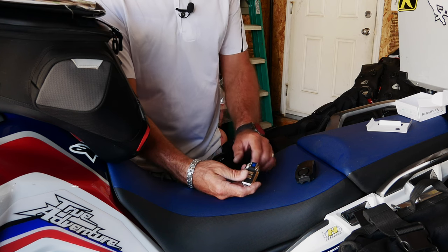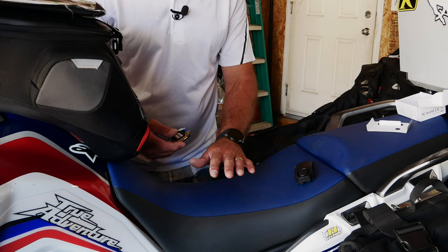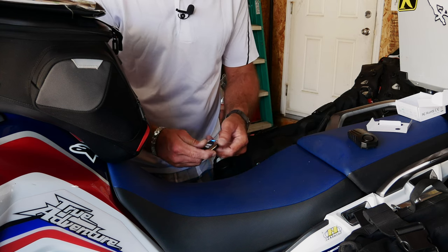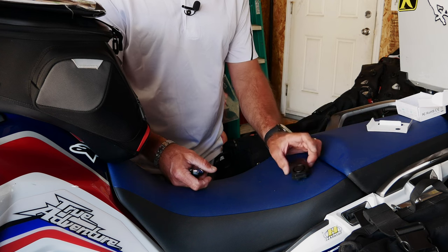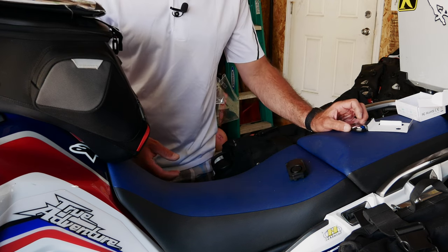It's pretty simple in operation — there's a lock button and an unlock button. Once you arm it, it's armed and it's really sensitive. There's a warning before the full alarm triggers, and a disarm button. There are a couple of different modes on this unit.